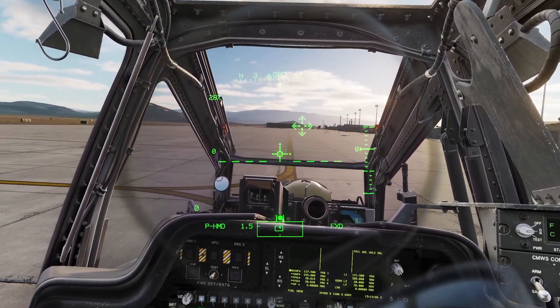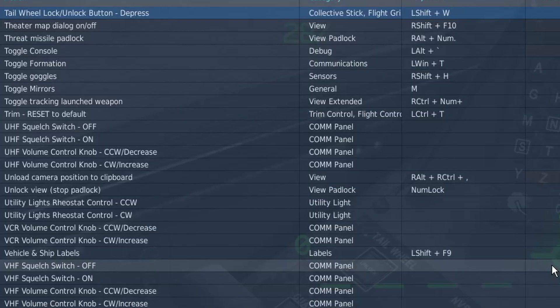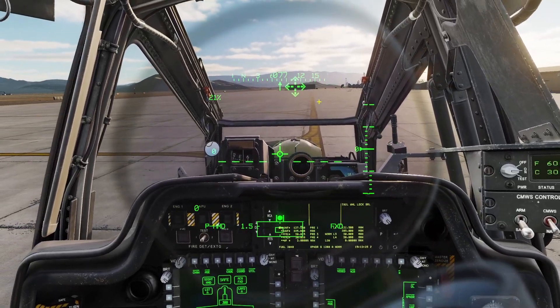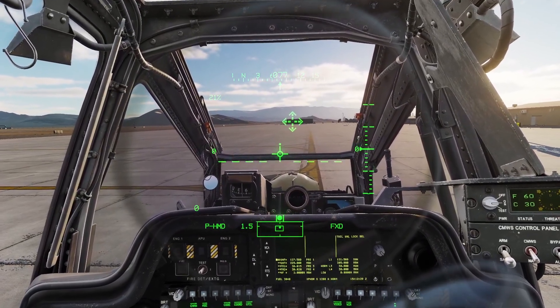Now let's go over takeoff. For takeoff, you need to make sure your tail wheel is locked. You could use this button, but I recommend binding this button because it makes it easy to lock and unlock the tail wheel. My tail wheel is unlocked, but if I click the button, you can see it commands a lock. However, it doesn't lock immediately — you need to move forward a little bit for the tail wheel to lock.